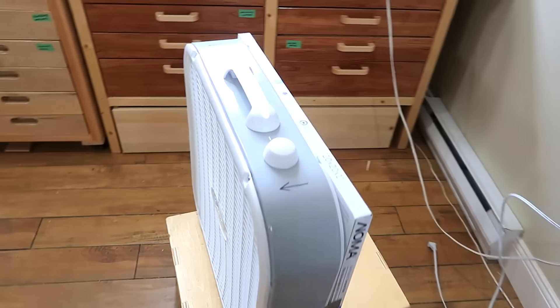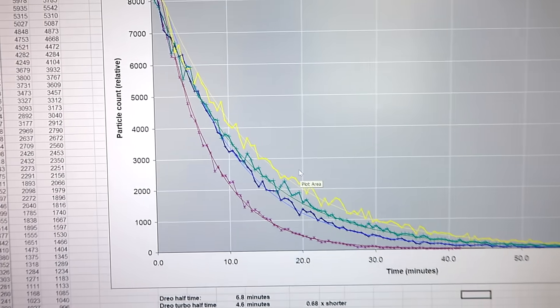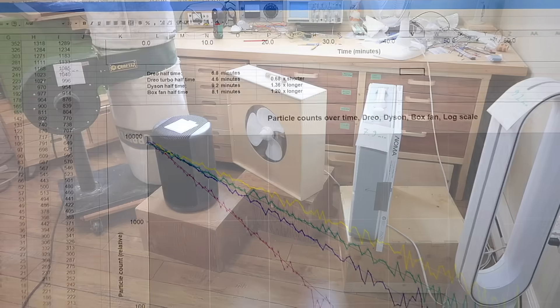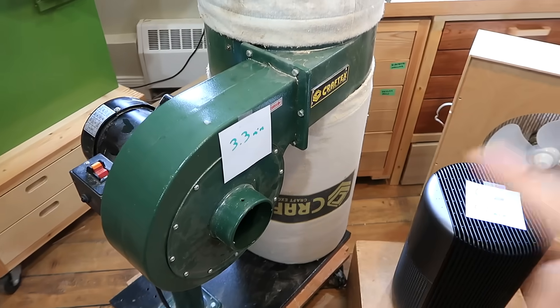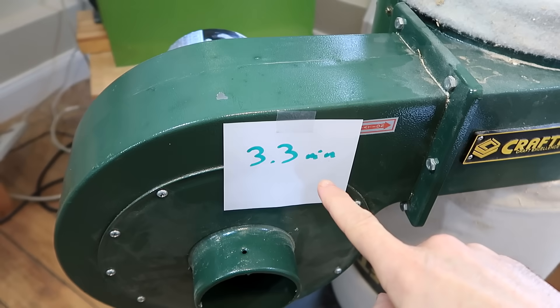Next up: box fan with a filter. This is definitely louder than the other solutions. The box fan is the green line — it is about 20% slower than the Drueo. I also tested my homemade air cleaner and this one-horsepower dust collector, and in terms of performance, this one was able to clear half the dust particles in 3.3 minutes, even though the whole thing looks rather dusty itself.